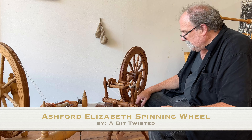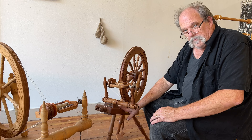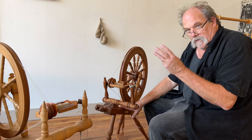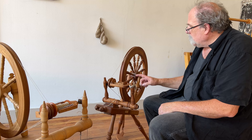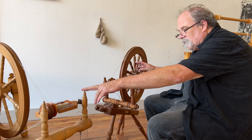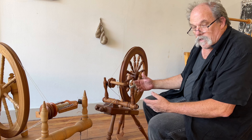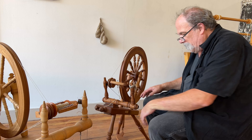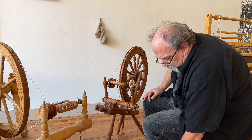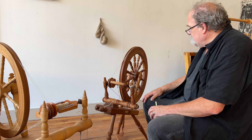Good afternoon. Pete from A Bit Twisted. So today I went out and picked up another wheel. This is now my number three Ashford wheel. I have two Ashford Traditionals and one Ashford Elizabeth — just picked it up today. It's very similar in design to my other wheel; it is a double drive, though this one is a combo so I can do either single drive or double drive. I picked it up in like brand new condition for $120 today.